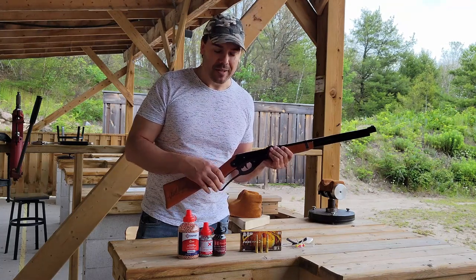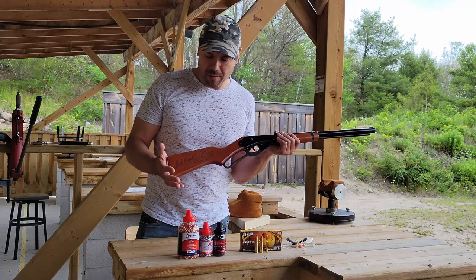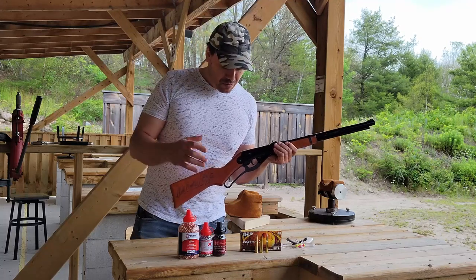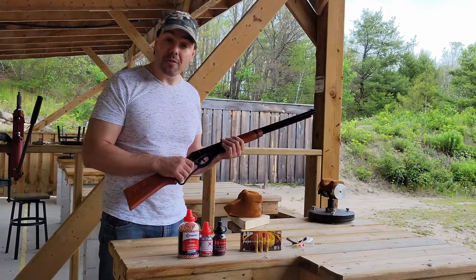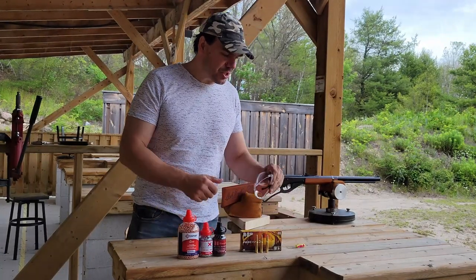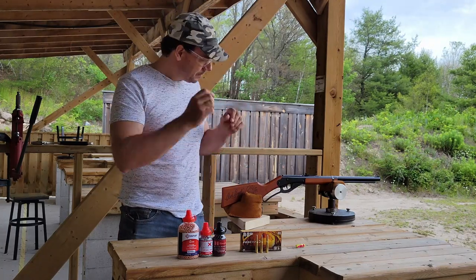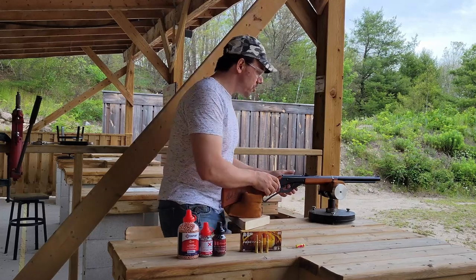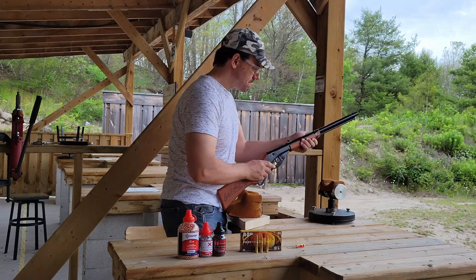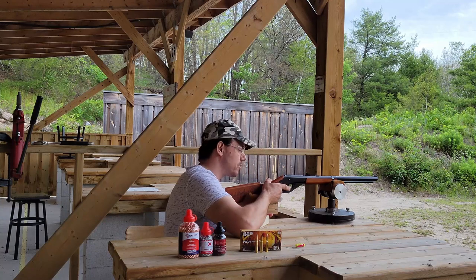We're going to get to that in a moment, but first we're going to demonstrate the capabilities of the Daisy Red Ryder BB gun. We're going to shoot at a target at 25 yards. Without further ado, let's show you what this baby can do. Safety first — we don't need ear protection because it's only a BB gun, but definitely eye protection. We're going to bench rest it so we can get some really good precision here.